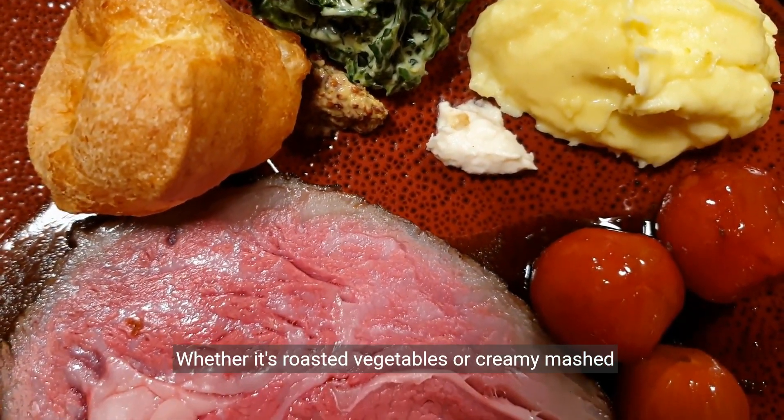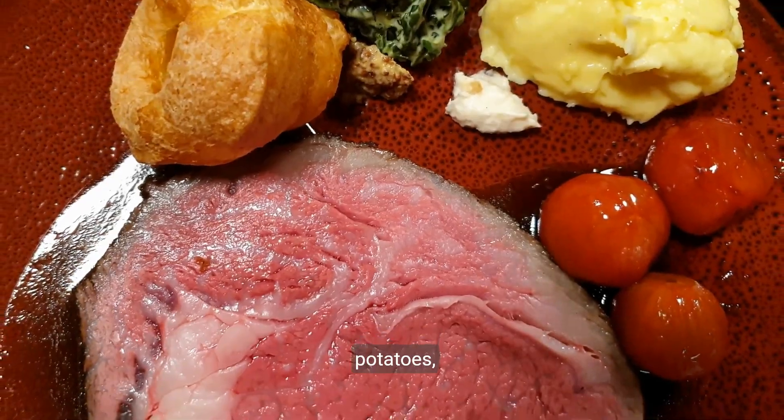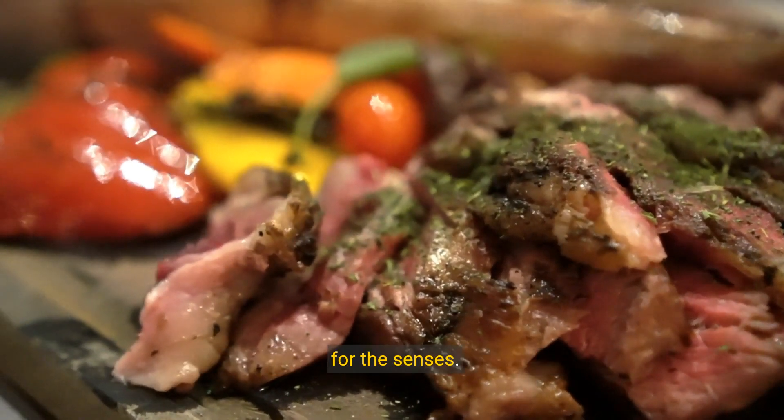The final touch? Pairing. Whether it's roasted vegetables or creamy mashed potatoes, the right side dishes turn your steak into a feast for the senses.